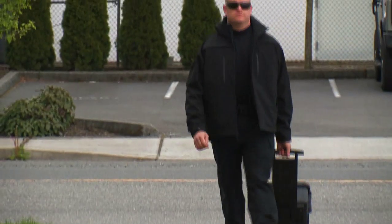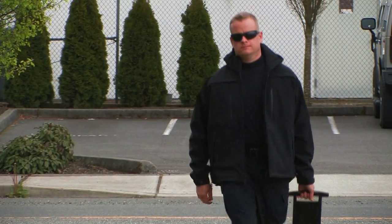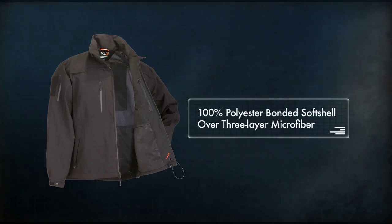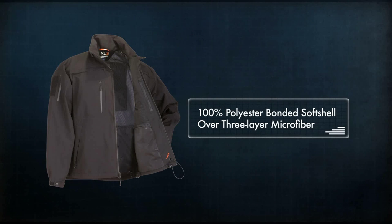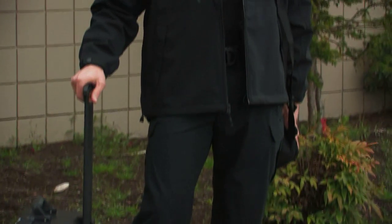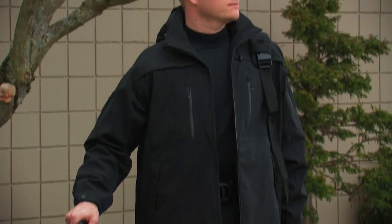The Sabre 2.0 is a revision of our popular Sabre jacket with several performance enhancing upgrades. Like the original Sabre, the 2.0 is built from a 100% polyester bonded soft shell over 3-layer microfiber that provides protection from the elements while maintaining breathable comfort.